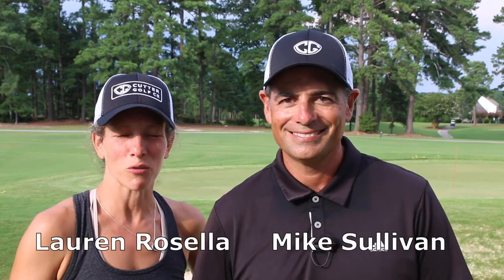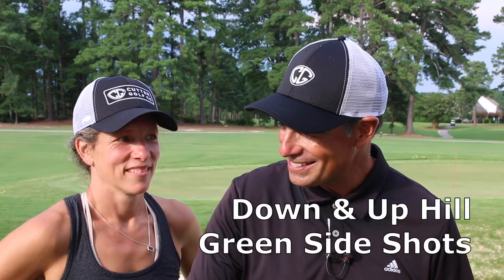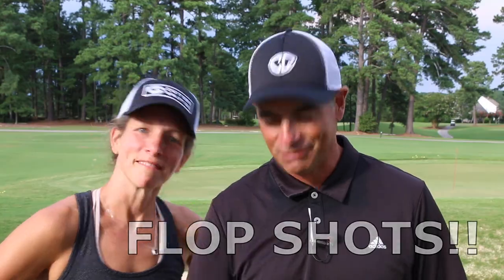I'm Mike Sullivan and I'm Lauren Rosella, and today we're going to talk about three more greenside shots that you can hit with your cutter wedge. We're going to do shots from downhill lies, uphill lies, and the biggie — the grand finale — the flop shot.